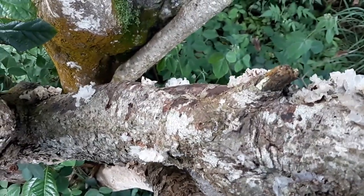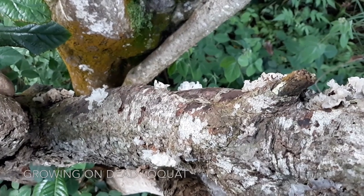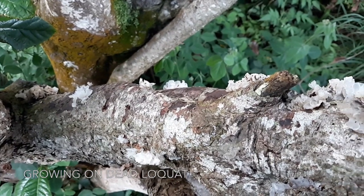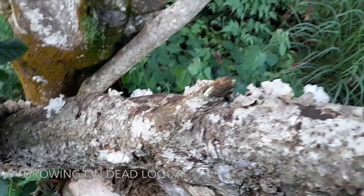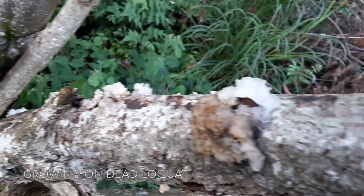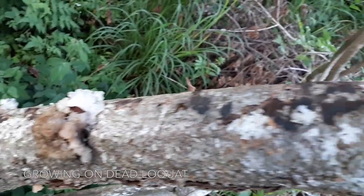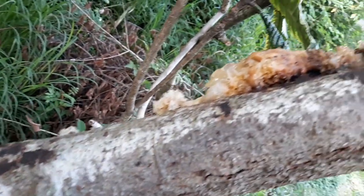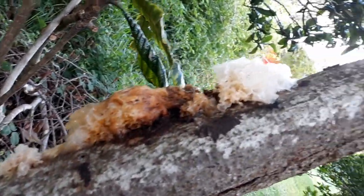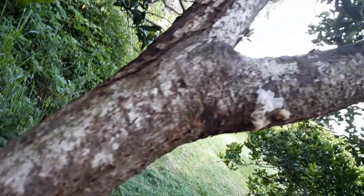So at the base of this branch we can see a bunch of young white wood ears popping up. And as we go up the branch we can just see more and more of it kind of emerging out of the decaying wood.